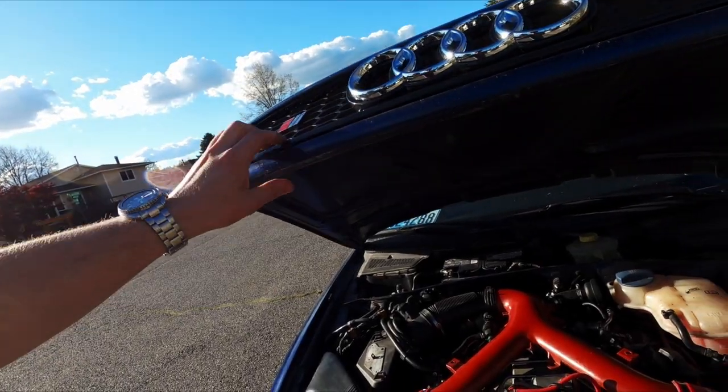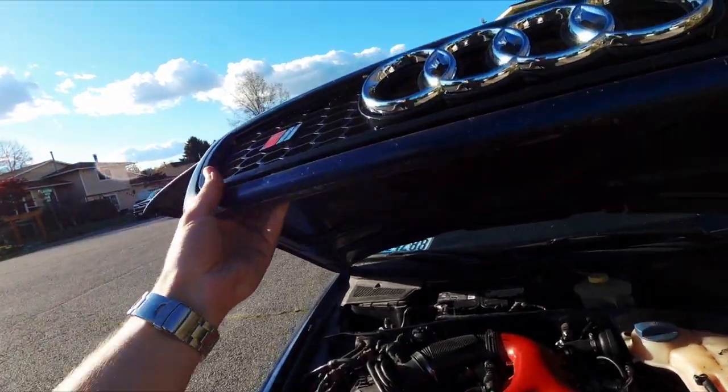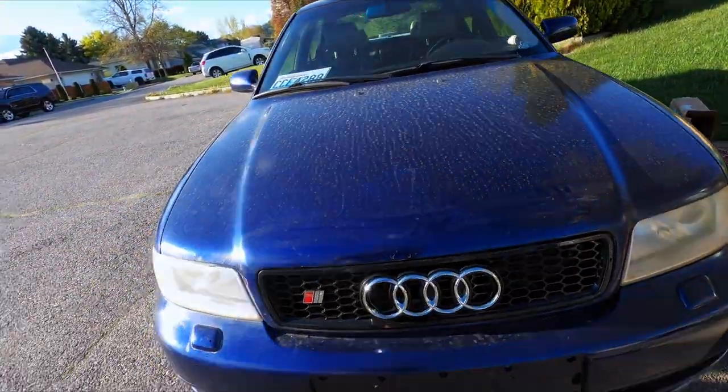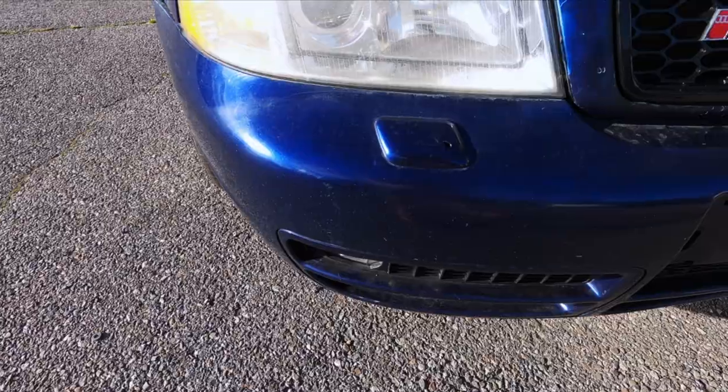The grille is finally in, and here is what it looks like on the car. It's the middle of pollen season where I live, so my cars get dirty almost immediately, but other than that, it looks tremendous.